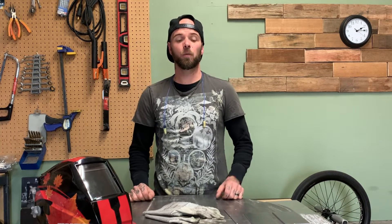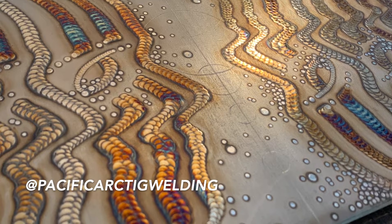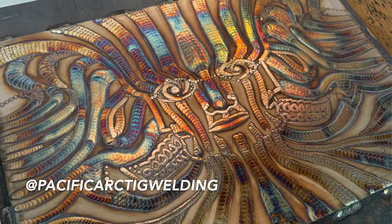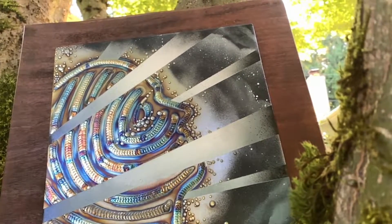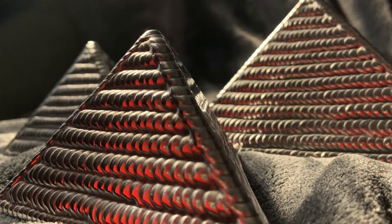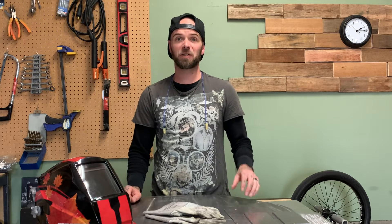If you're new to the channel I encourage you to jump back and check out some previous episodes. We do everything TIG welding related on this channel. One of my favorite things to do is TIG welding art pieces — wild art pieces that take me 10 plus hours to make. I do both two-dimensional and three-dimensional sculpture pieces, so check that out if you're keen on art welding or metal art.